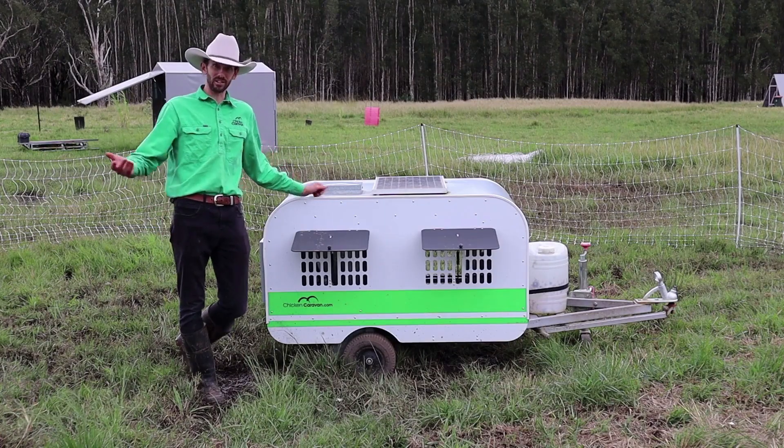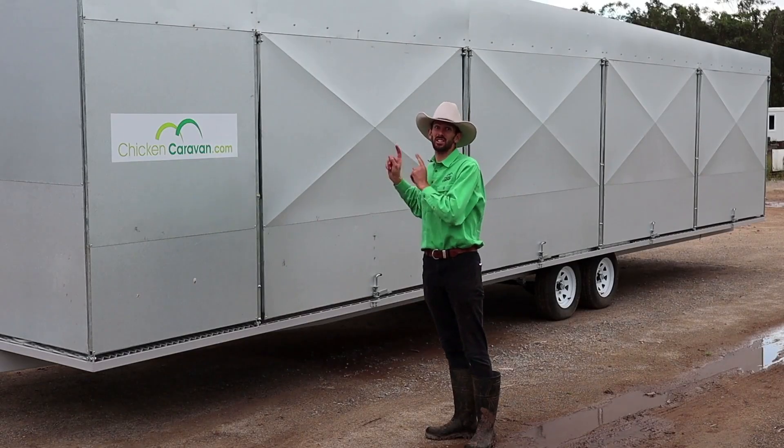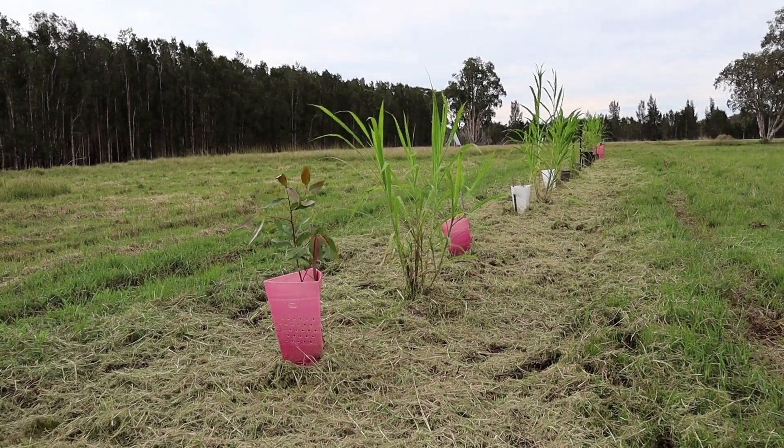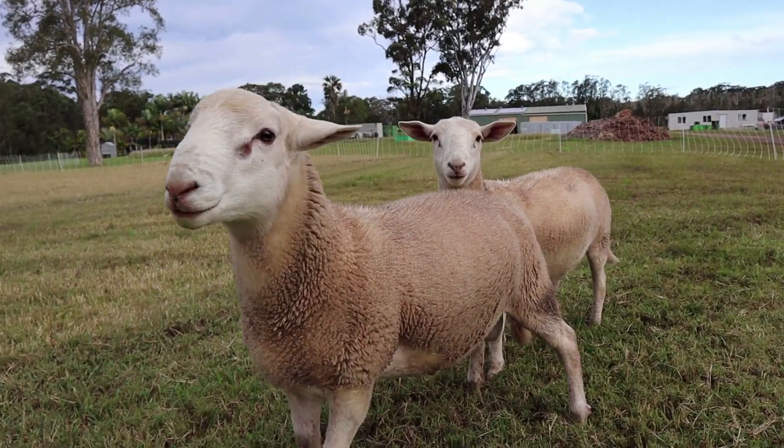Here at Chicken Caravan, we obviously make caravans for chickens — this one holds 10 chickens and this one holds 600 chickens. Our vision is to see the world farming sustainably, and to do that we want to continually develop sustainable farming systems that can be duplicated worldwide. Since we built our first Chicken Caravan back in 2010, our products have been exported to over 20 countries. Although chickens are our main focus, we also have development projects with sheep, pigs and rabbits. To find out more, please go to chickencaravan.com.